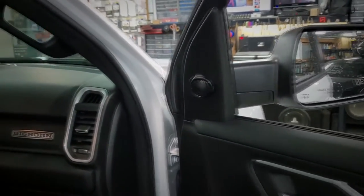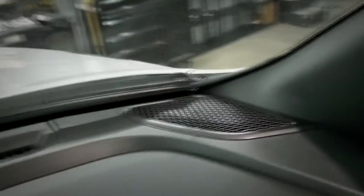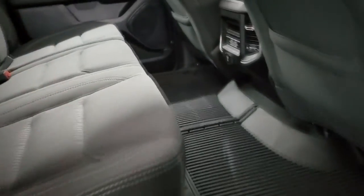You'd never know what I did except for the tweeters right there — exactly how he had them in the 2500, done the exact same way. Sony midrange in the dash, Sony woofers in the door — the Sony three-way set. Sony coaxials in the back doors. Sub enclosure from Audio Enhancers. And it sounds awesome. When you have the Audio Control six-channel DSP amplifier, it's kind of impossible not to sound good.